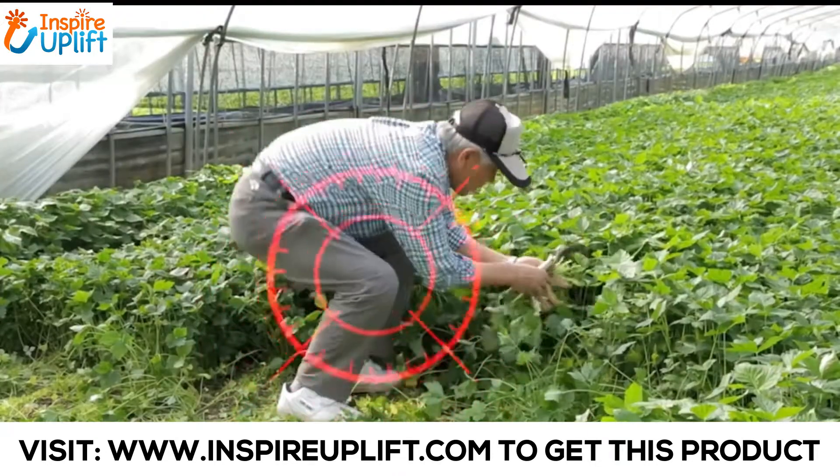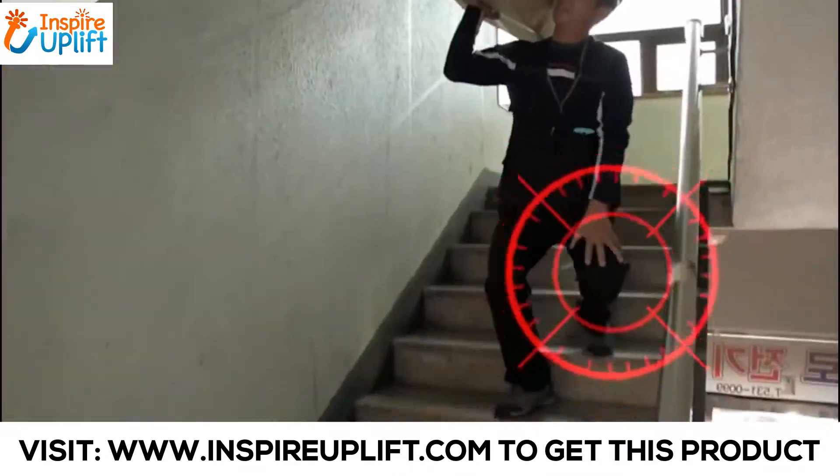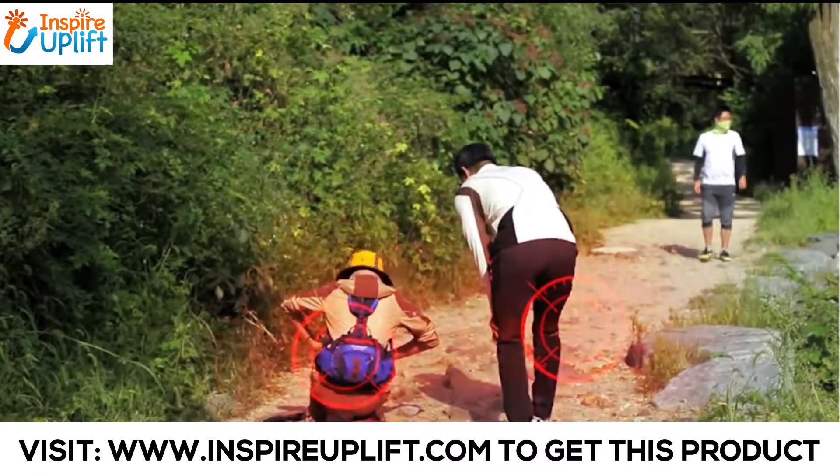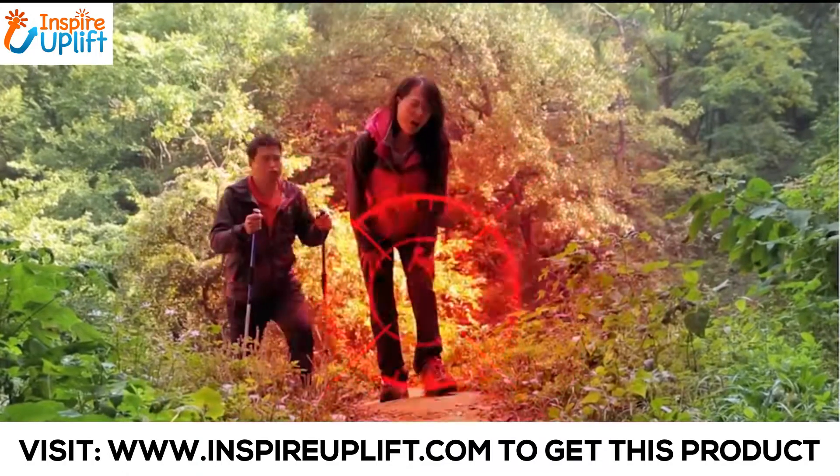The PowerLeg Knee Pads support your thighs and calves while reducing the pressure on your knees. These pads support your legs, directly providing you with the ability to carry any heavy objects easier than you could without them.